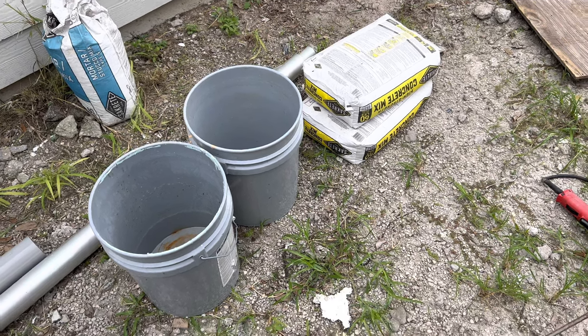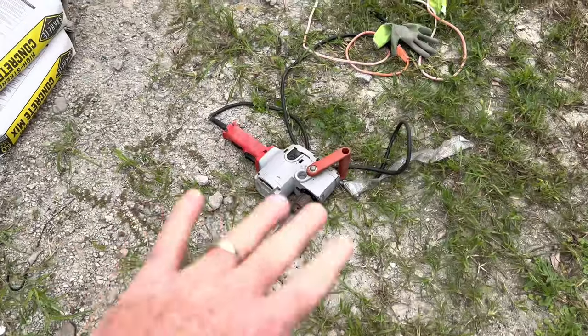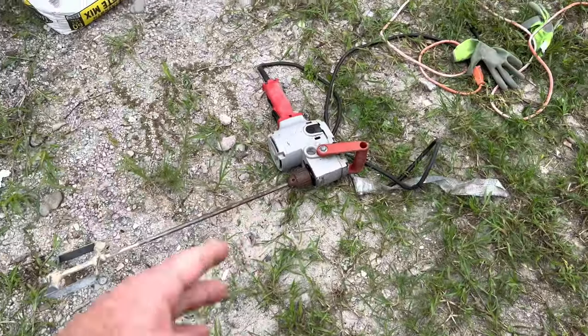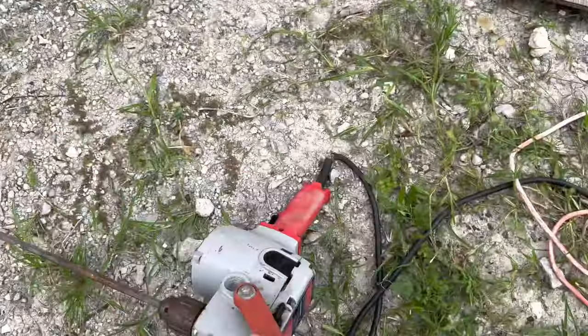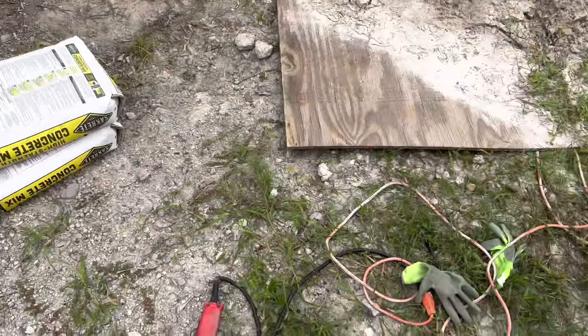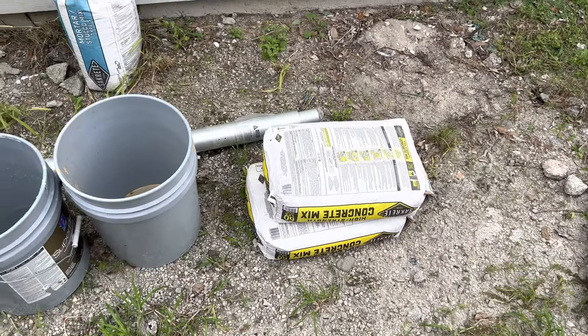Hello everyone, today I want to go ahead and show you how to mix concrete. The materials you need is obviously concrete. I have a really nice drill here — if you don't know what it is, I can put a link in the description. It's a Milwaukee hole hog, basically a heavy duty powerful drill. You might want some gloves, and let's go ahead and get started.